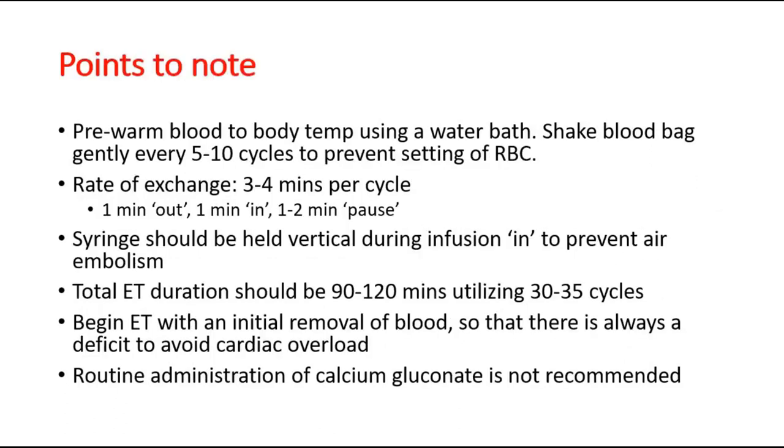Key points to note: pre-warm the blood to body temperature using a water bath. Shake the blood bag gently every 5–10 cycles to prevent settling of red blood cells. The rate of exchange is one blood cycle every 3–4 minutes, consisting of 1 minute out, 1 minute in, and 1–2 minutes pause, excluding time to discard and draw blood. The syringe should be held vertically during infusion to prevent air embolism. Total duration of the exchange transfusion should be 90–120 minutes, consisting of around 30–35 cycles. Always begin with an initial removal of blood to avoid cardiac overload.